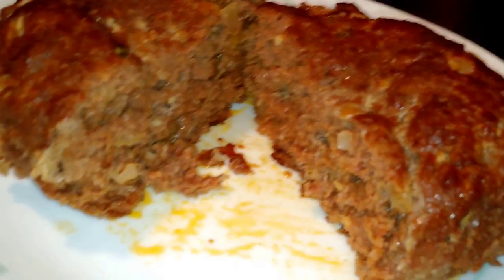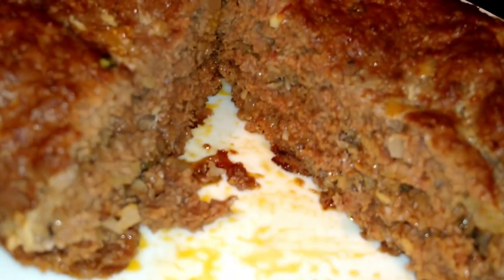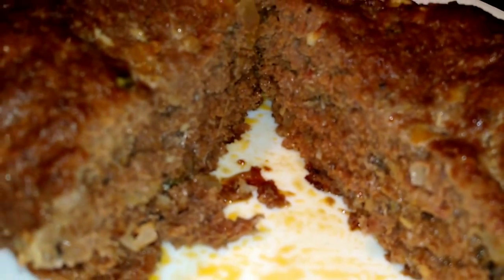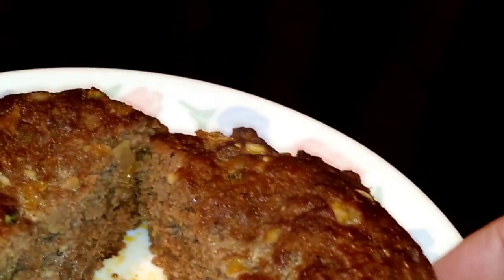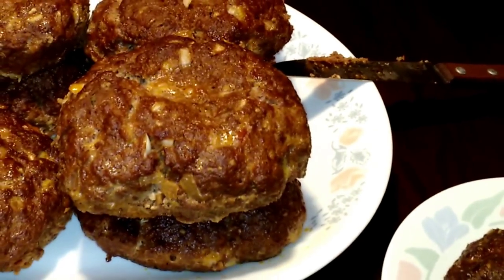Moist, not dry. Meatloaf — I hope you will like this recipe. Please don't forget to share and subscribe.